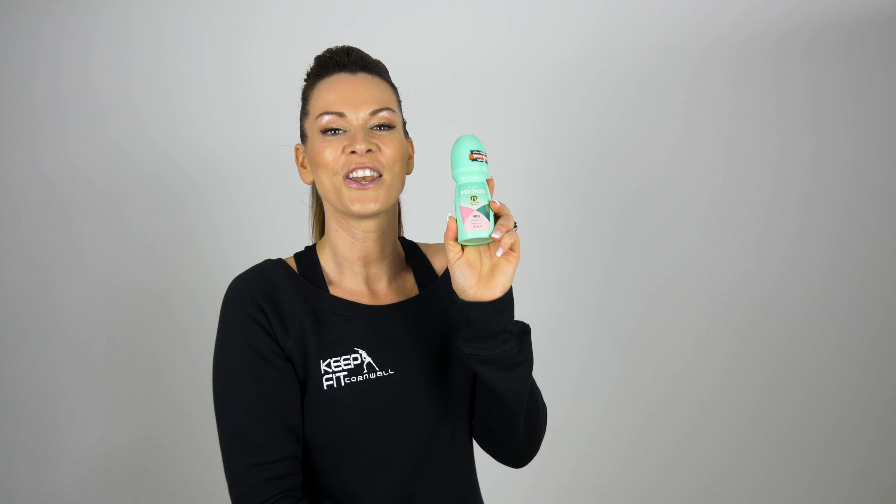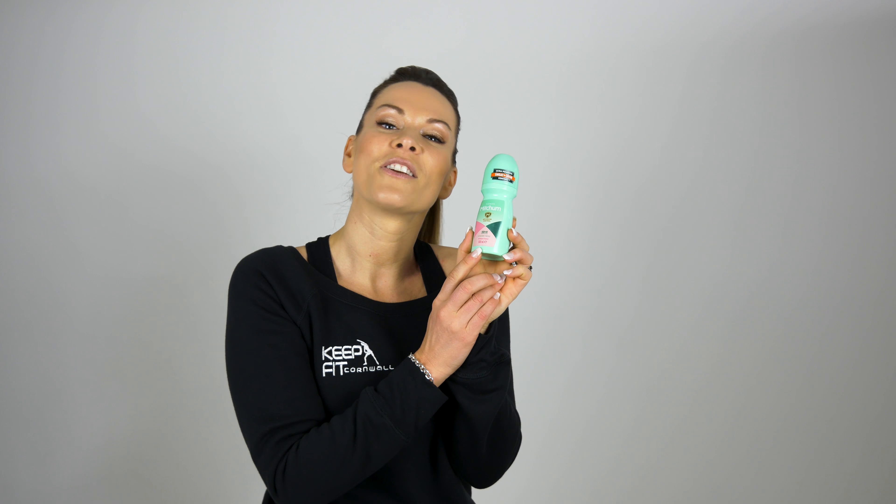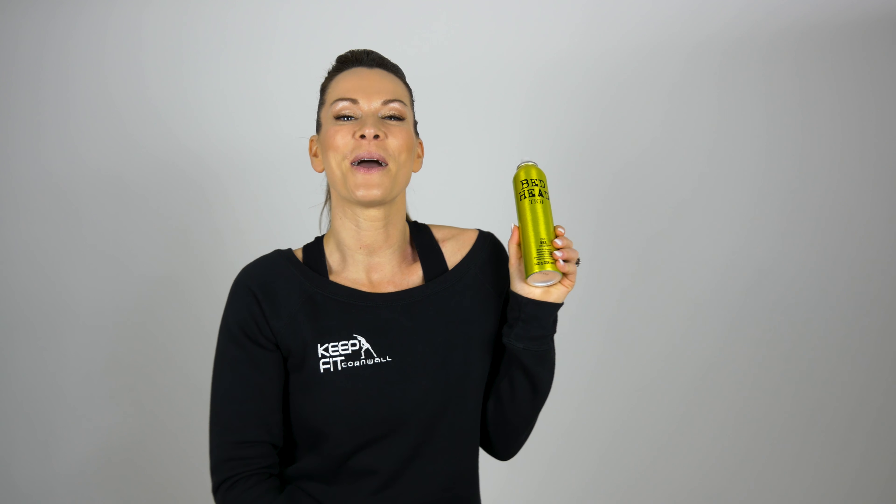Product number four this month is a deodorant. Nobody wants to smell bad, and this deodorant is a lifesaver especially for me — I'm a fitness instructor and the last thing I need is to be smelling bad when I'm teaching a class. It's a rollerball deodorant in the fragrance Powder Fresh by Mitchum. It smells so good and lasts for ages. You literally only need to put it on in the morning and you're done for the whole day.